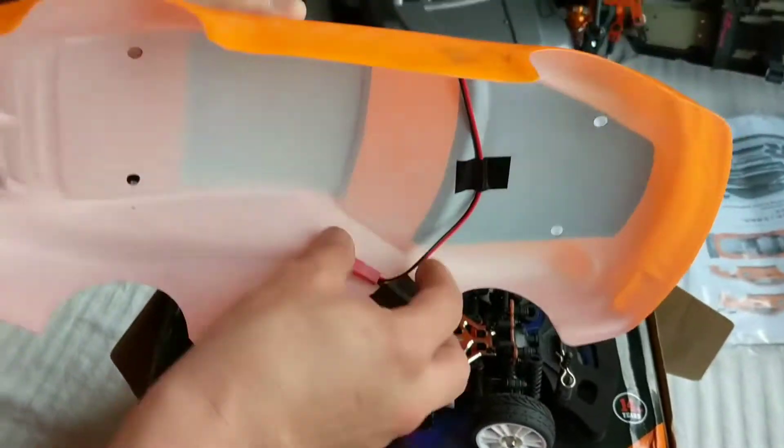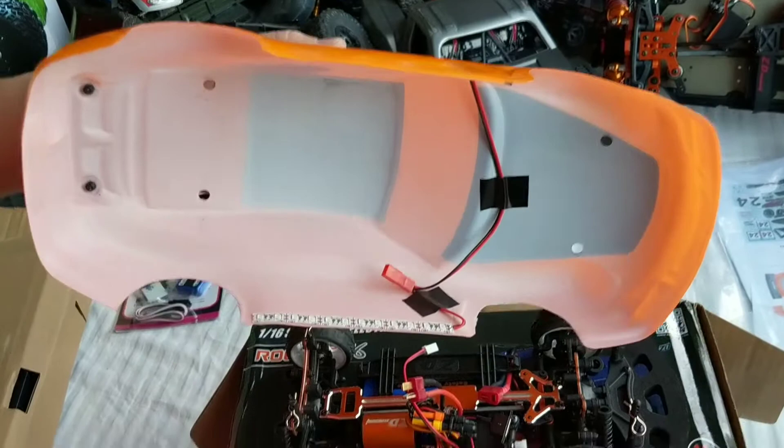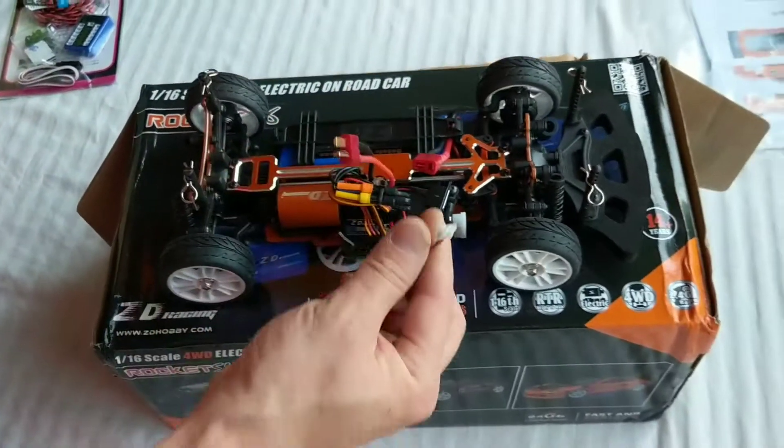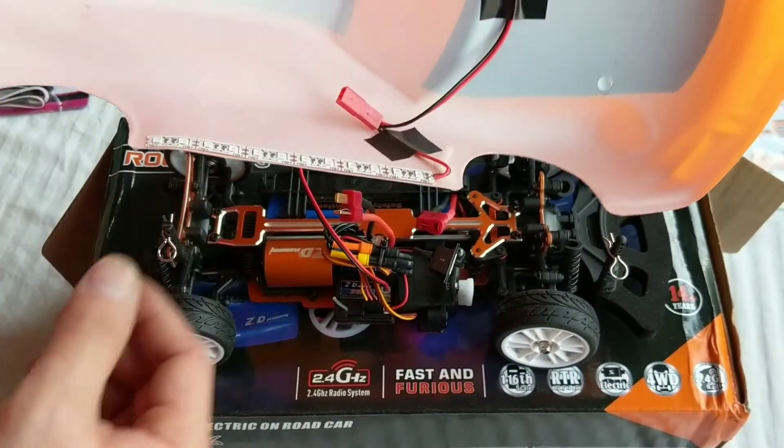Something cool is that this does come with lights — so-called under body lights on the body that you can plug in right here. I'm not a big fan of how they look, at least in the pictures.